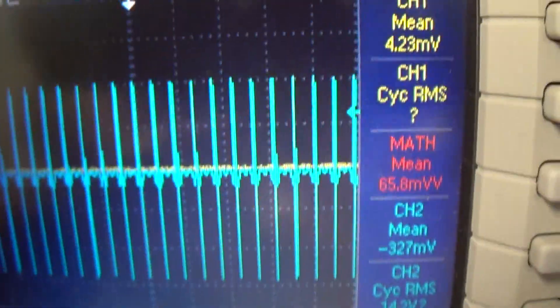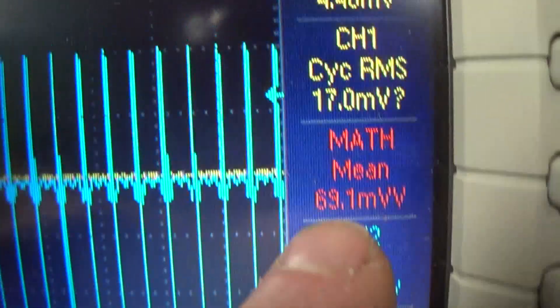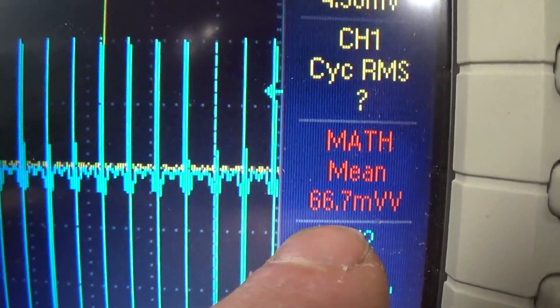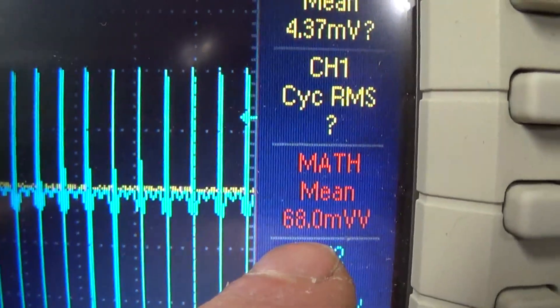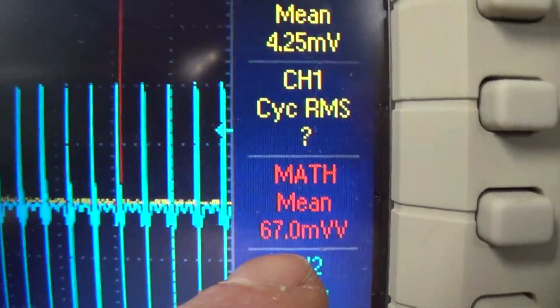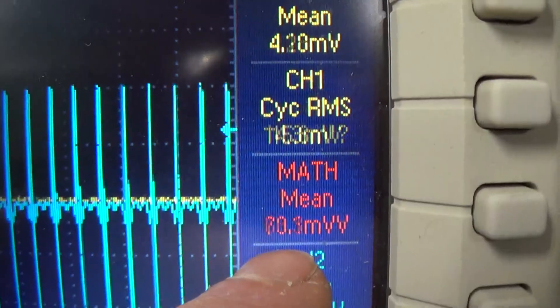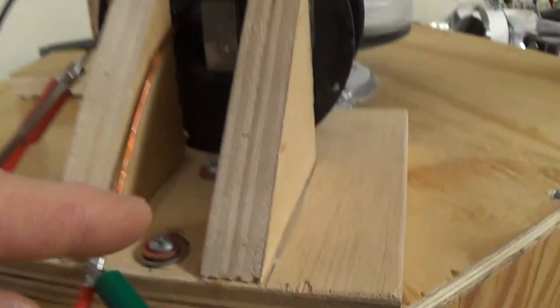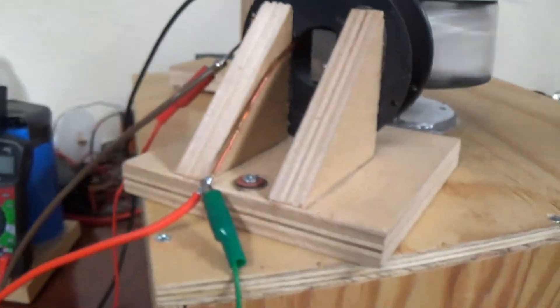And now we're going to pull the coil away and see if we have the same score here. If it is lower, then obviously the magnets are definitely participating in making the device more efficient - that's what we're debating. I'm going to go ahead and pause the camera. Unfortunately I can't just pull away the coil - there are two screws that need to be taken out and I have to use both my hands.